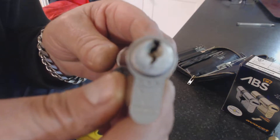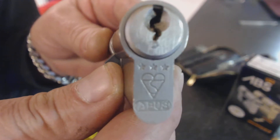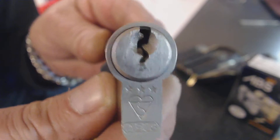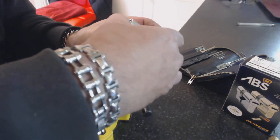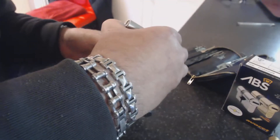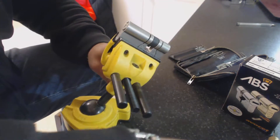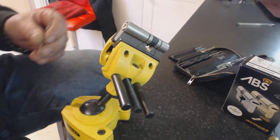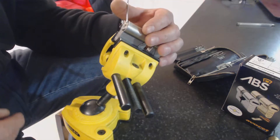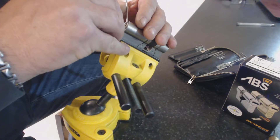Hi, welcome to Rowthorns Locksmiths and Locksmith Training. Today we're taking a look at getting into a BUS 3-star E90 — not an easy cylinder to pick, but we're going to give it a go and try to get some of the pins set and see if we can finish it off with a pick gun. Let's see how we get on.